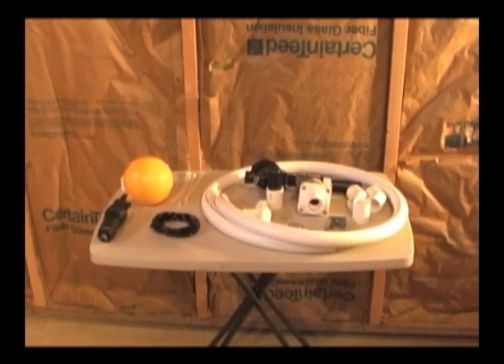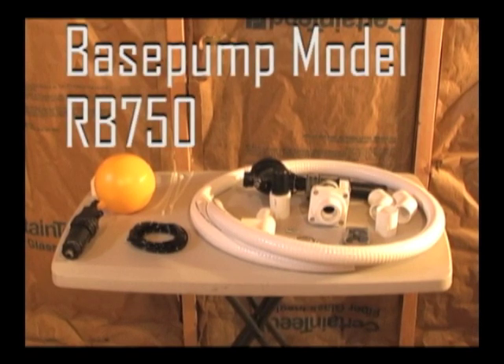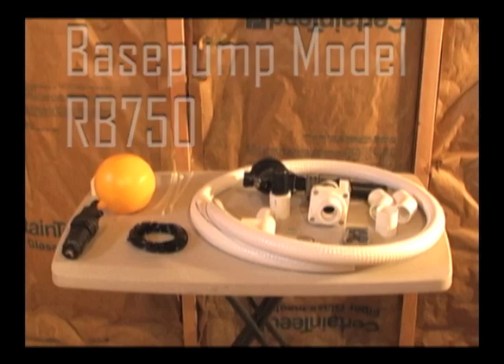This is a typical installation of a base pump model RB750. The best installation is independent of the primary sump pump where it simply pours onto the ground or into an underground drain pipe. In some cases, however, it may be necessary to connect into the primary sump pump discharge, either inside or outside.